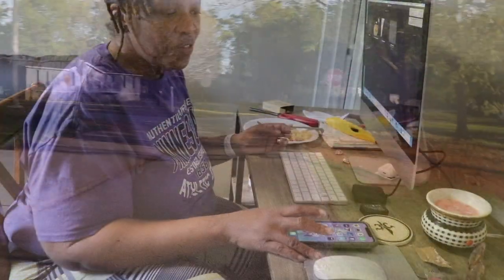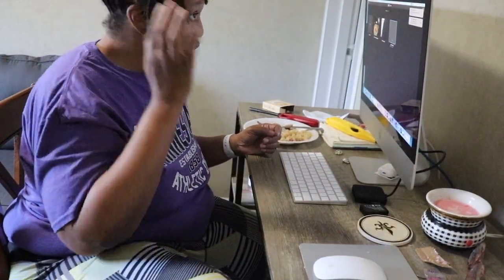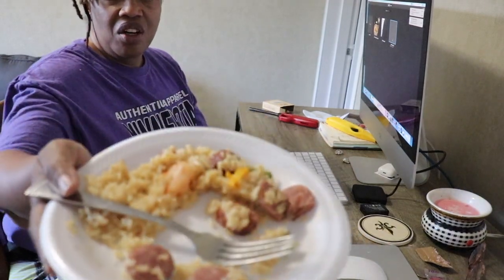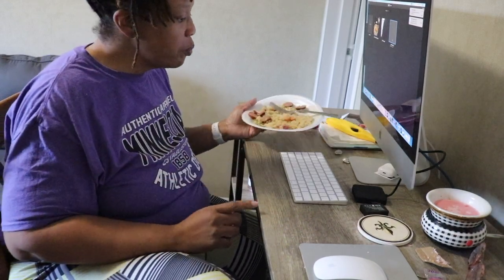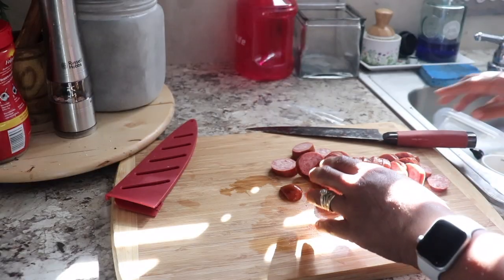Alright family, so now that we are back from the lake, I wanted to show you what I was having for dinner. I actually videoed while I was cooking, so let's go ahead and stop right here and I'll show you how I made it.